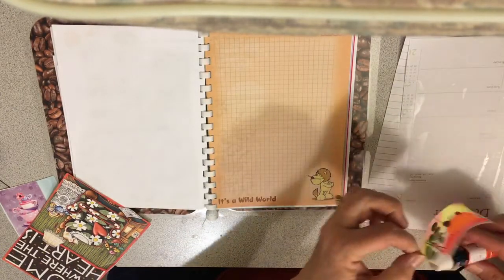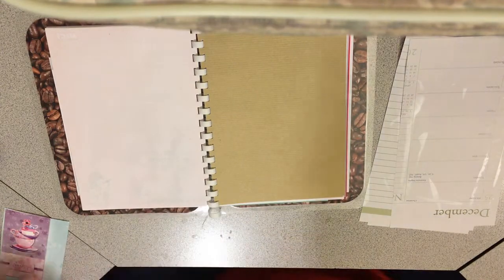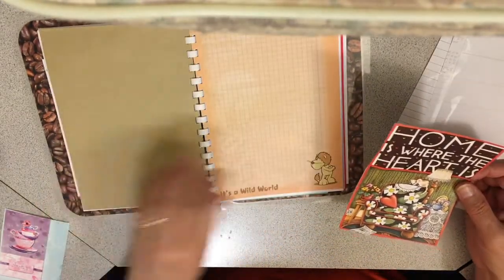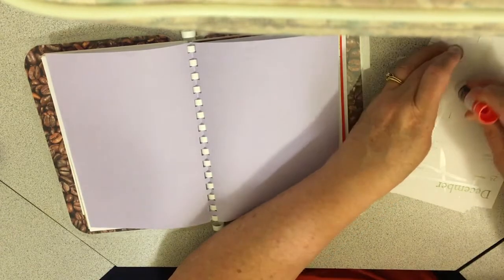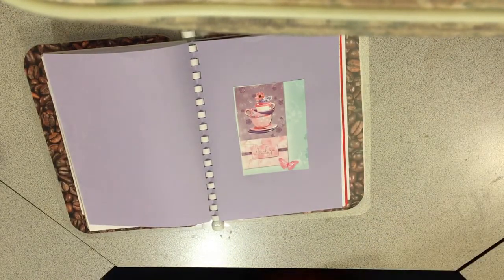I'm super excited because I wanted to use this journal but I was waiting to see what I wanted to use it for. I thought, I'm sure I've got pictures of coffee everywhere — and of course I do. I've got one more and I want it in a special spot, and this would be it. That's really all I've got until I go through more things, but from the stuff I left out, this was what I had — yeah, that was a lot of fun.